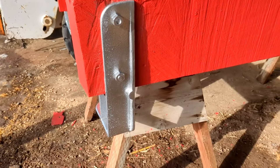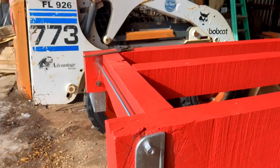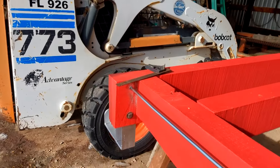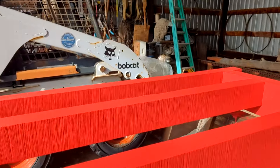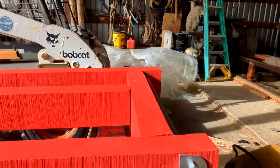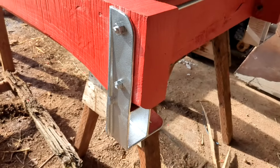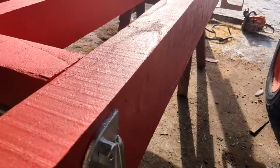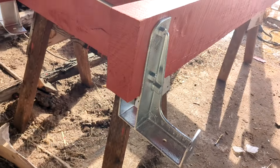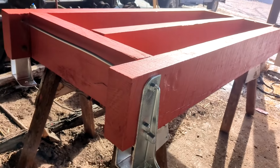I've got the wood painted and I've started pulling the hardware off and painting the hardware. This is what it's going to look like — the metal pieces will be this silver color and the wood will be red. I think that's the closest I can come up with to the original colors on it.